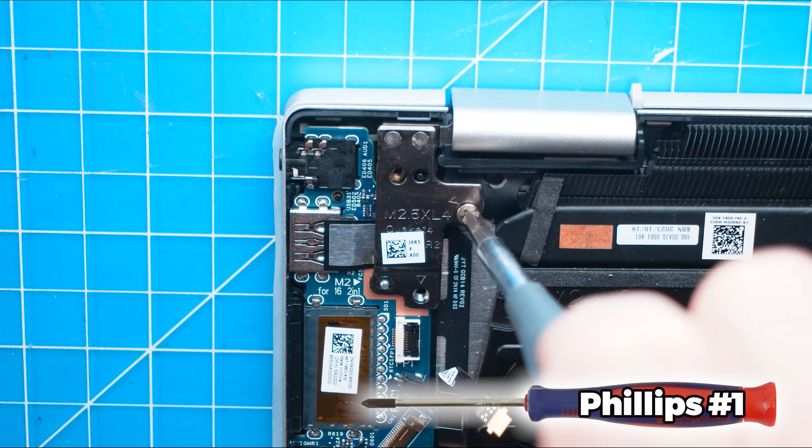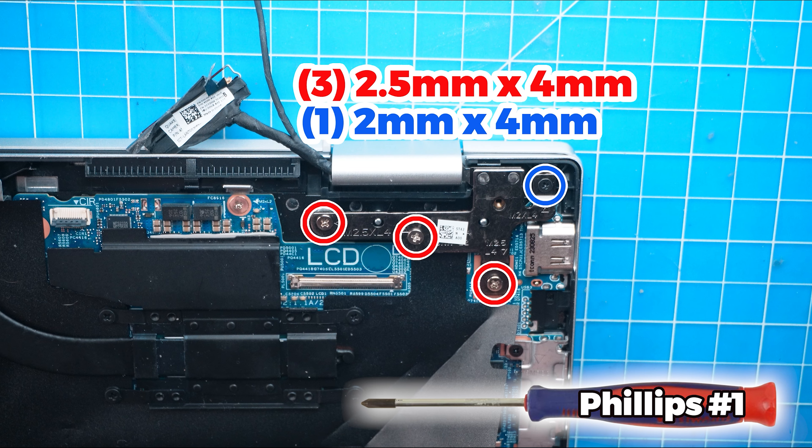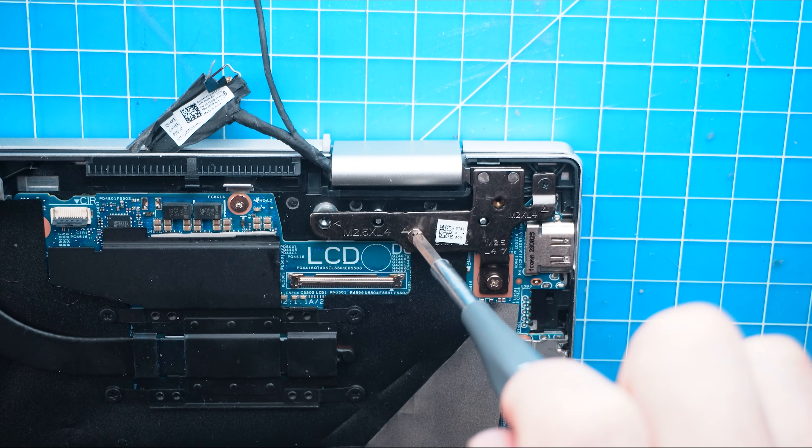Now separate the LCD display assembly from the palm rest. The reassembly of your laptop is as simple as following your steps in reverse.